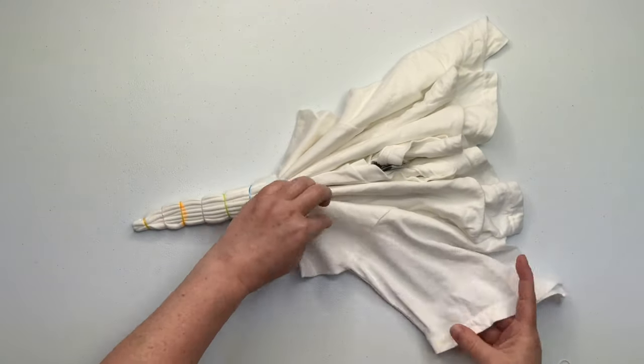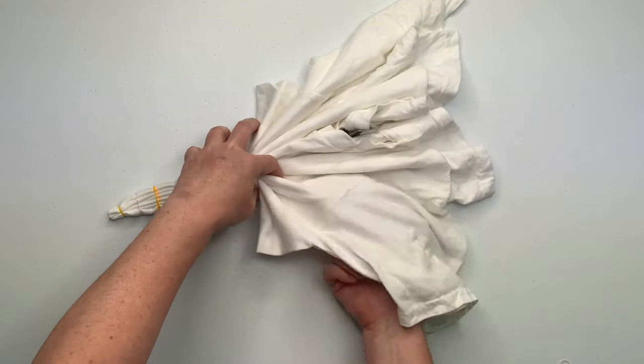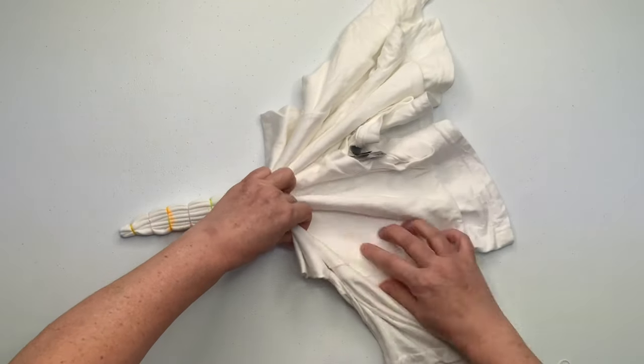What I'm doing here is I'm trying to keep the pleats all one continuous pleat, not adding any additional pleats. They're getting kind of tall, and the sleeve just doesn't really want to cooperate with me.